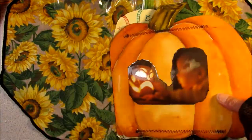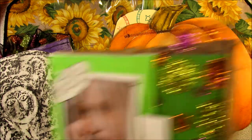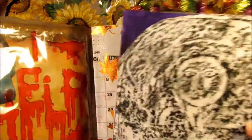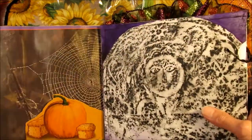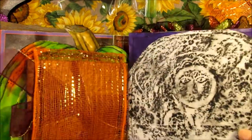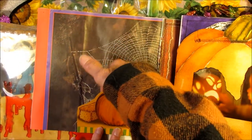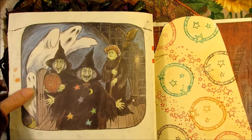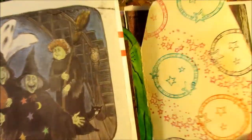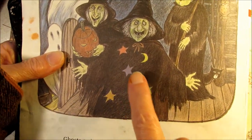Okay, now I'm going to work on this — let me figure out where I am here. So I'm going to make something to put in this pocket right here. And the reason I made the back of the candy corn with stars was because it's opposite this page with the witches who are wearing stars.